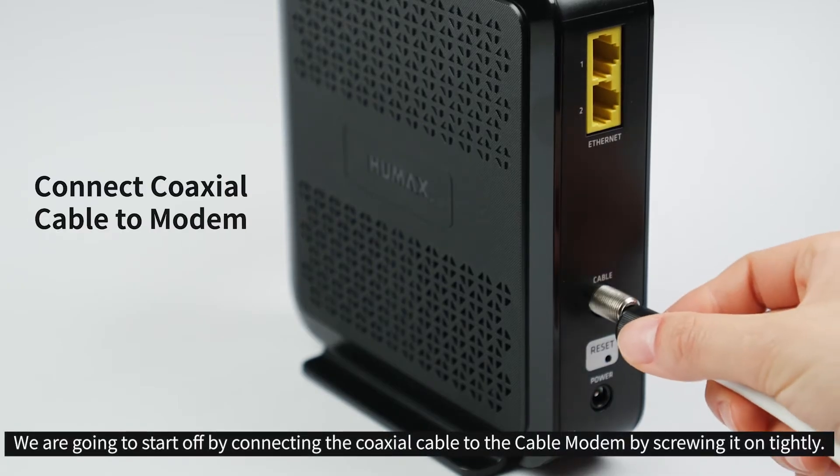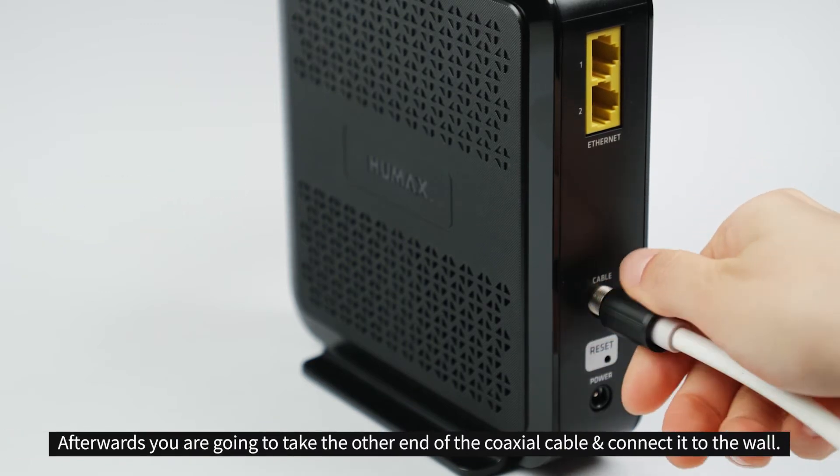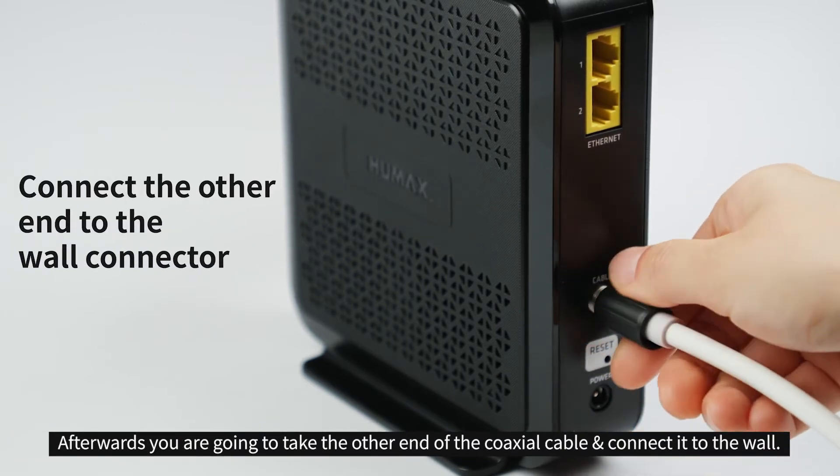We're going to start off by connecting the coaxial cable to the modem by screwing it on tightly. Afterwards, you're going to take the other end of the coaxial cable and connect it to the wall.